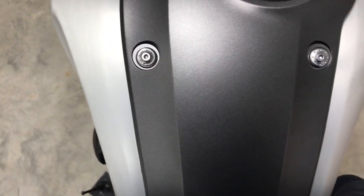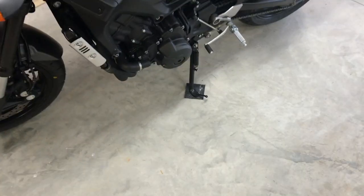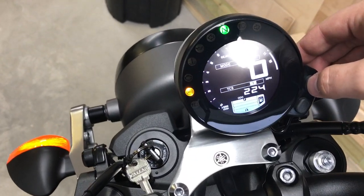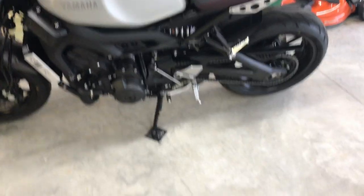If seat height becomes an issue, there are lowering links for the rear, and you can also drop the triple tree up front — there's about an inch or so of room there. That would take away from ground clearance and risk the exhaust hitting the ground, but you do what you have to do. I've put a little over 200 miles on it — 224 miles — so I'm still well into the break-in period. At 600 miles I'll change the oil, and the break-in period is supposed to be over at 1,000 miles.